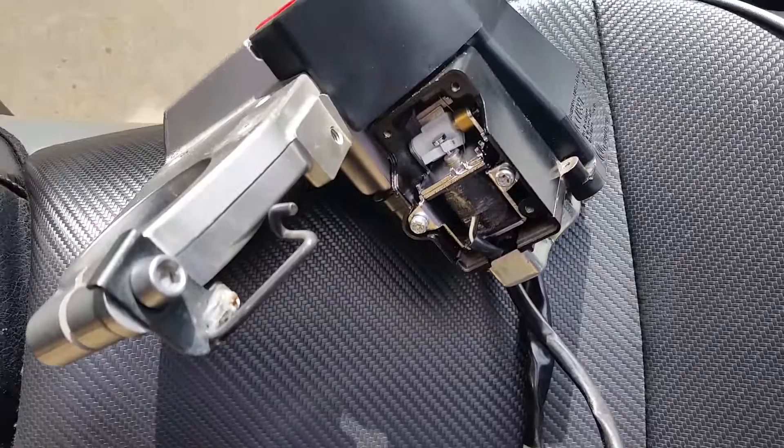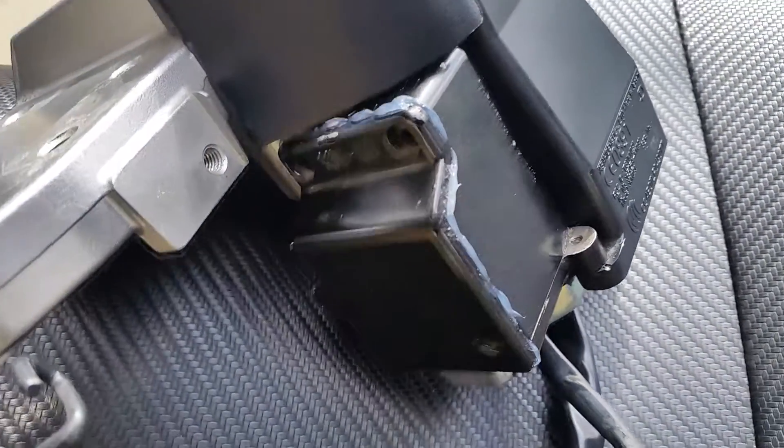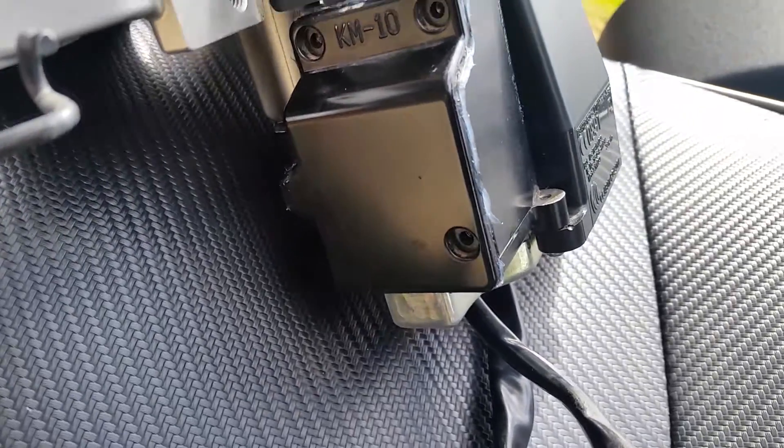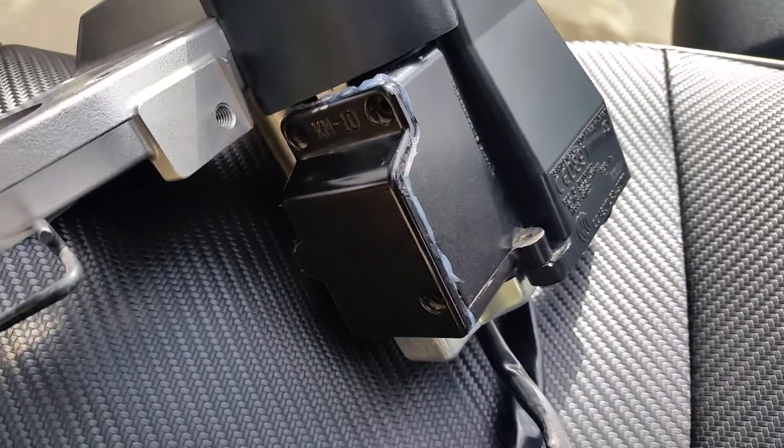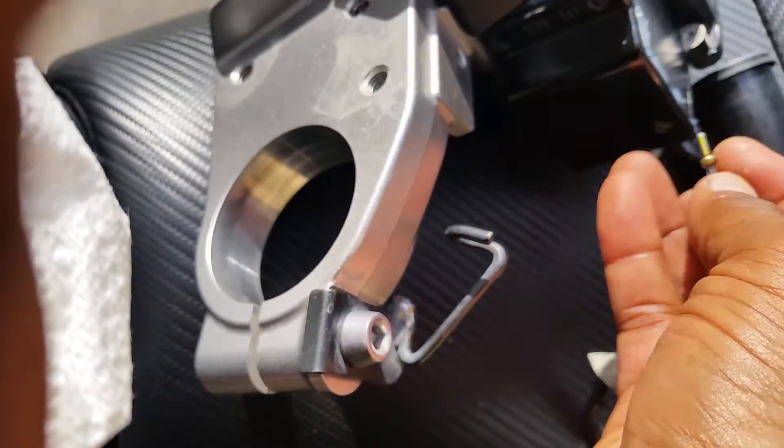I'm gonna put this cover on real quick. You can see the cover's on, got some RTV oozing out around there. I'm gonna put the screws in. These are safety Torx bits — I'm gonna try to do this while recording. There's one.